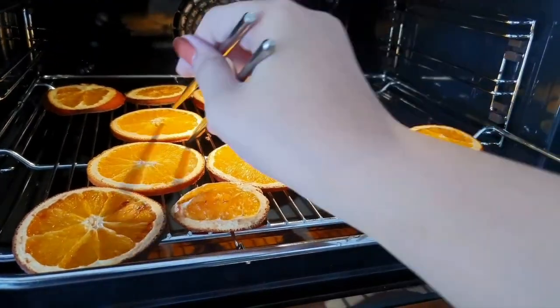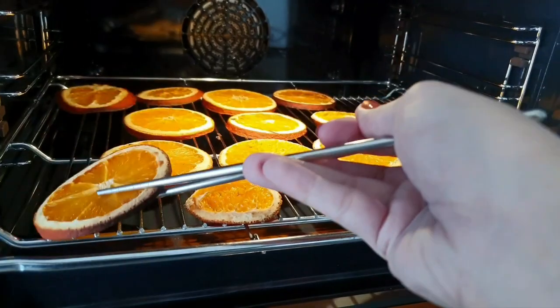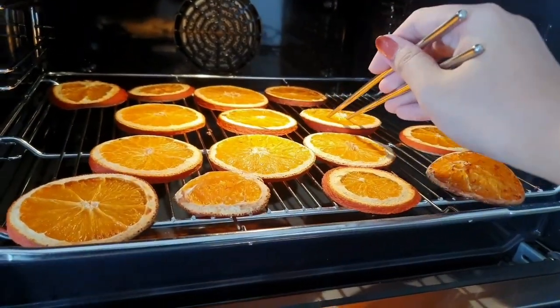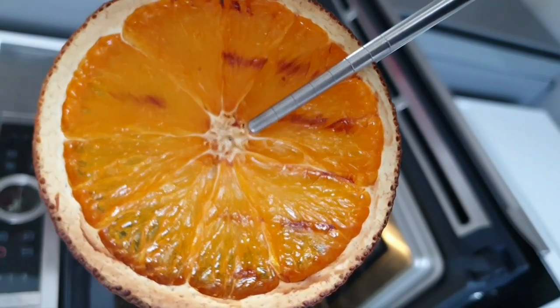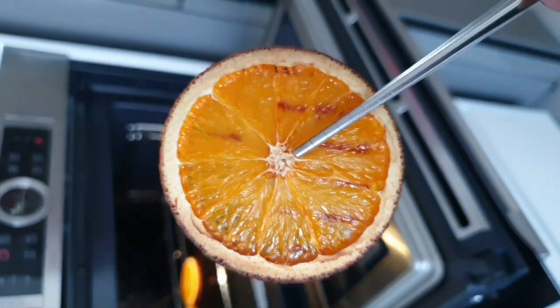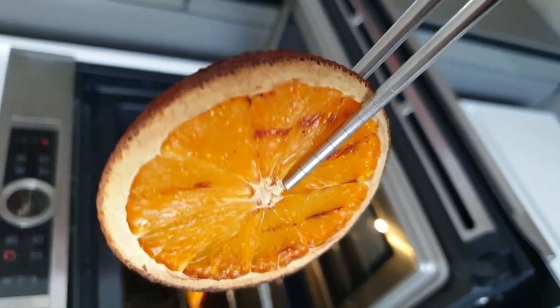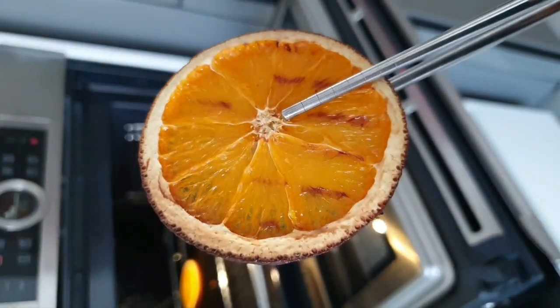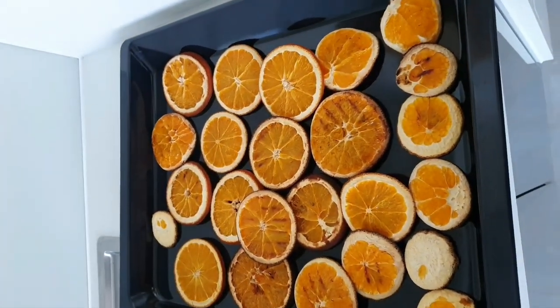Remember to flip them every 20 minutes and check them every 5 to 10 minutes, or else the slices will turn brown or worse, black. The ideal temperature should be around 140 to 150 degrees. If you cut the slices thin, you need to keep an eye on those carefully. After four hours of doing this, let's take these little babies out and let them cool down.